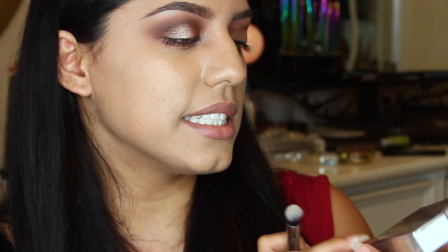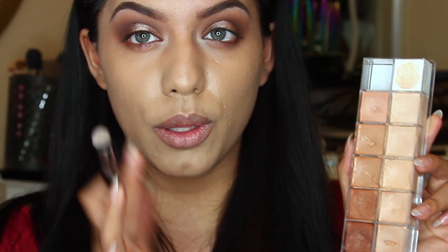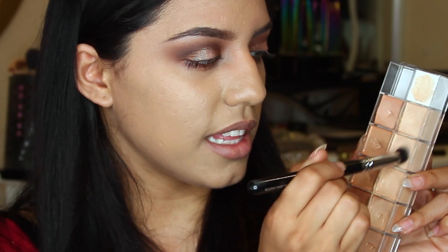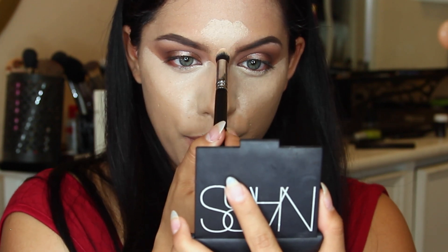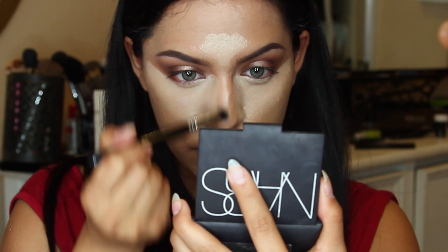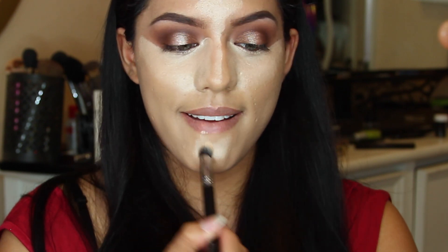So I'm going to clean up right under my eyes before I move on to anything else. I'm taking my Makeup Forever - this is the 12 Flash Color Case. I'm just going to conceal my under eyes or highlight using this, picking up some of these highlighting colors. I'm also applying it a little bit on my forehead and bringing this down the bridge of my nose, and then a little on my chin. To blend this out, I'm just using my foundation brush.